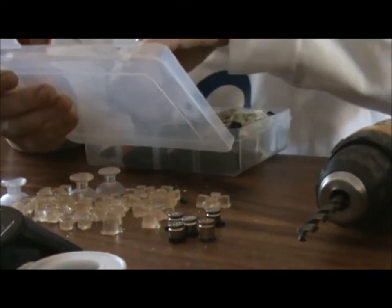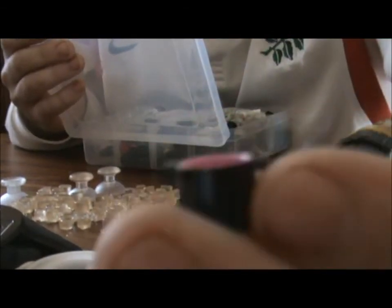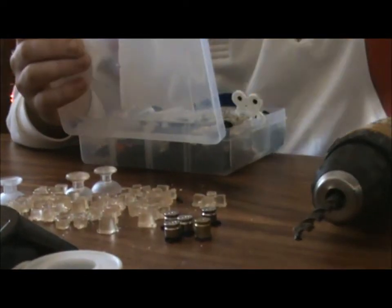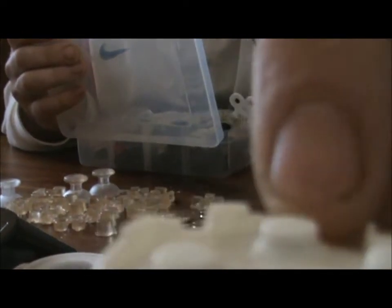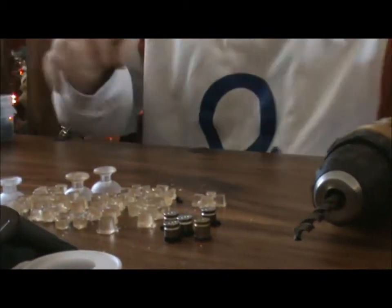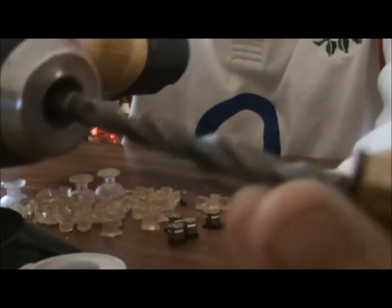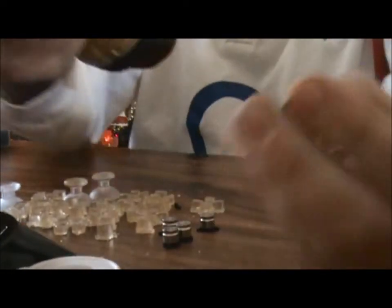If you get some of the normal buttons out, all we are going to do is get the drill and just drill them out a bit this way.